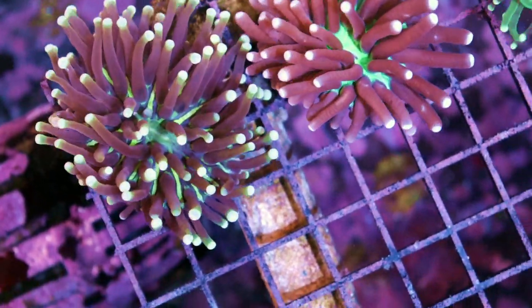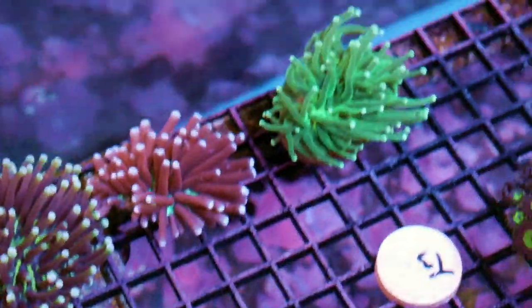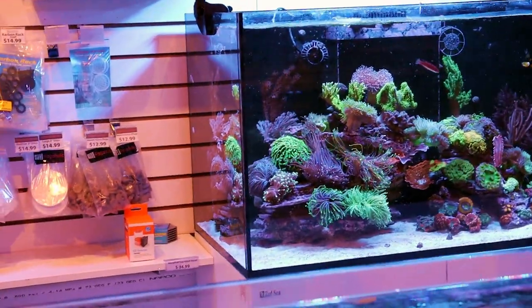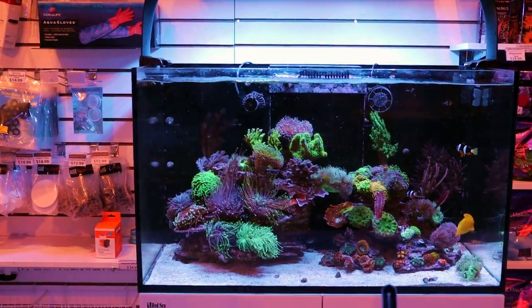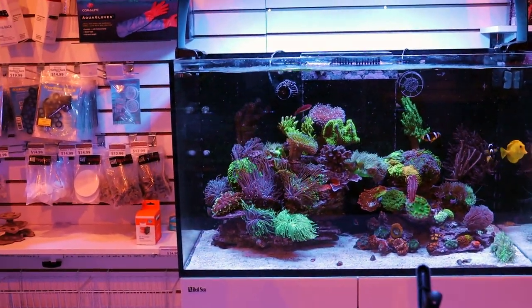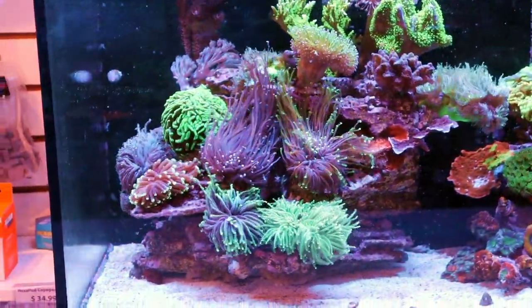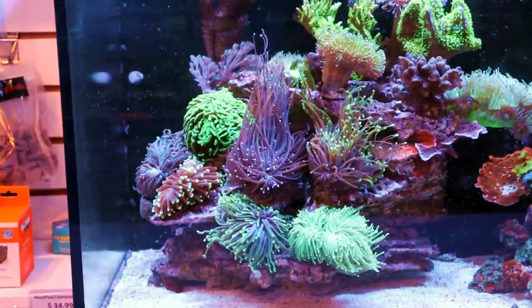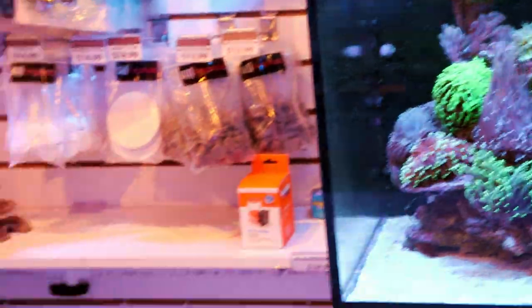The only downside to the long tentacle plate coral is you can't frag them the way you do torch corals. But I find them really easy to care for. I saw someone on YouTube mention that long tentacle plate corals are hard to care for — I'm going to disagree with that. I think they're easy. I've never really had any trouble with them, and you get that same look of a torch coral without any of the sting. Let me show you what else we got in.